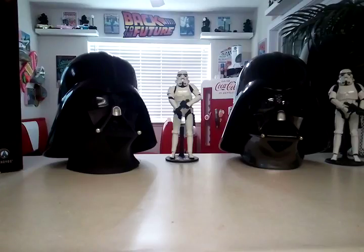The Anovos is going to run you anywhere between $500 to $700, and the Ruby's you can get for about $125. If you're just looking for a display helmet that's just going to go up on a shelf and you just want a Vader helmet, then I would still suggest the Ruby's.